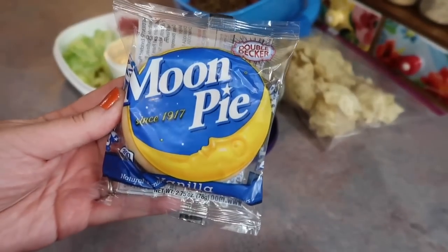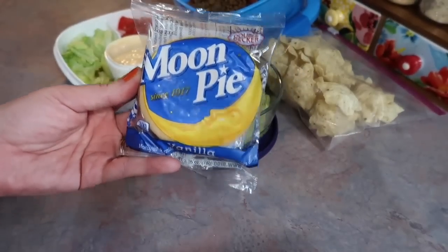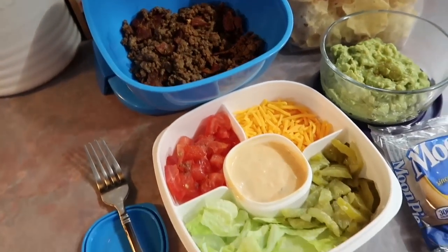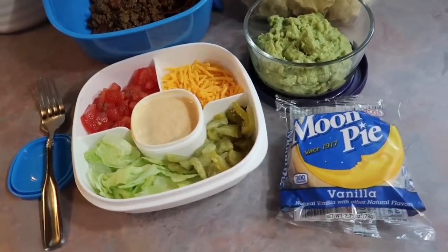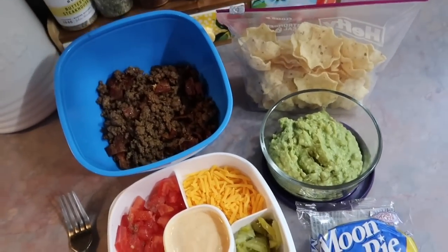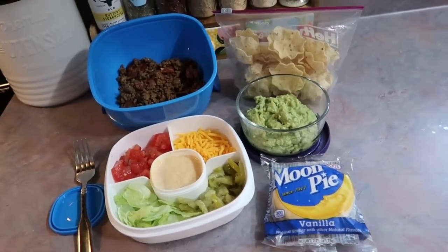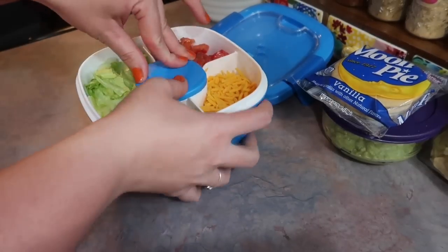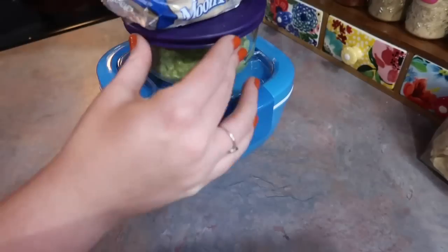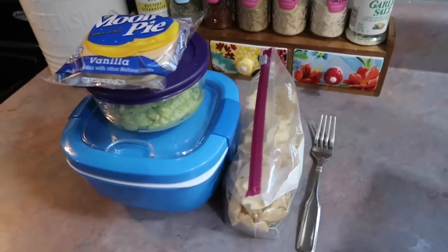Lastly, I'm going to throw in one of these vanilla moon pies — this is one of the double decker ones. This is one of those treats I tend to forget about, but they've been around a long time and they are really good. That is all I got for y'all in today's video. I really hope this was helpful for anyone looking for some different lunchbox ideas. I try to keep it interesting but simple at the same time. Josh loved every single one of these lunches. Thank you guys so much for watching — I hope you all have a great rest of your week and I will see y'all in my next video. Bye!